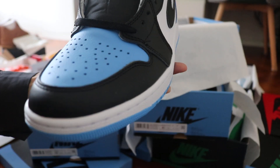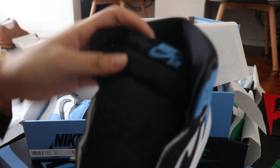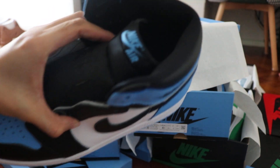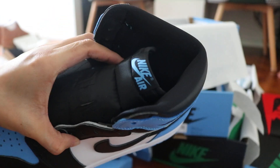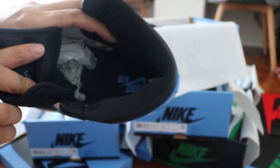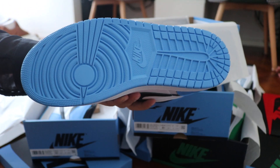University blue for the toe. The tag is the same — got the university blue Nike and Air on the tongue. For the sole, university blue and Nike Air on the black sole. For the outside bottom, it's the same rubber also.